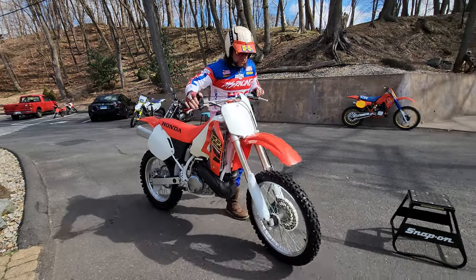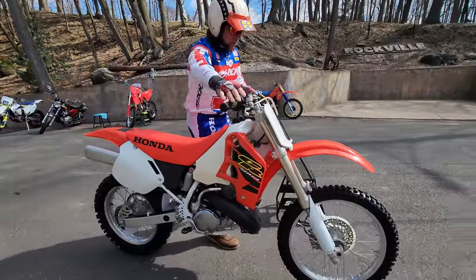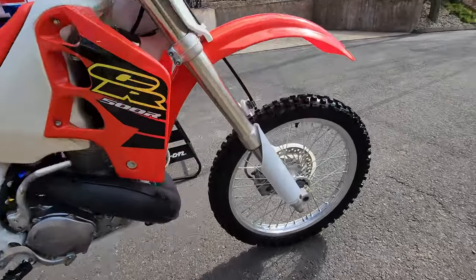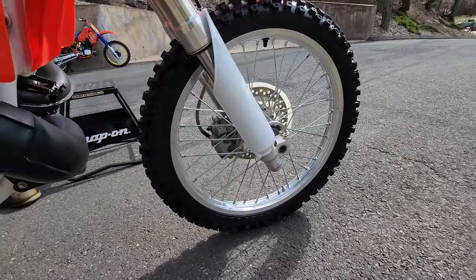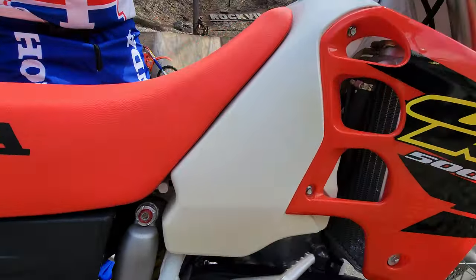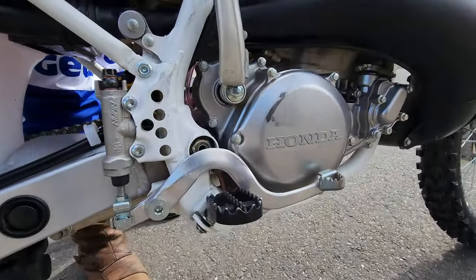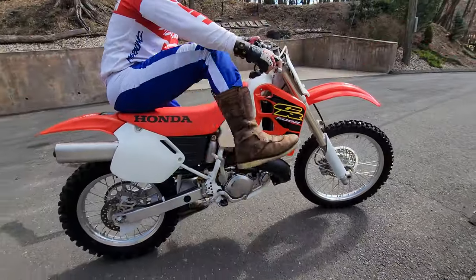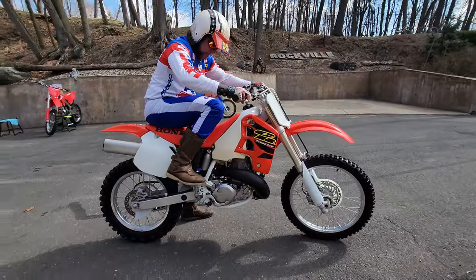Make sure your eyes are on what is the finest new unrestored CR500 we've ever had through the shop. This thing's an absolute diamond. It's 100% original — plastics, graphics, chains and sprockets, everything. The engine's never been opened. We bought it from the original owner. This is the original pipe; it's never been painted. Let me fire this up for you so you can hear this baby breathe. It's an absolute diamond.